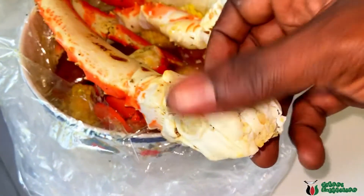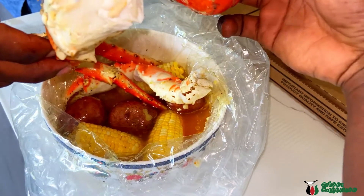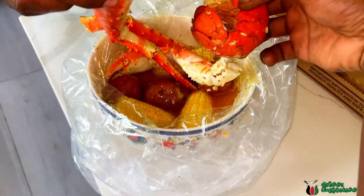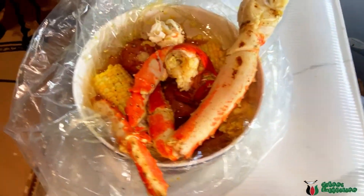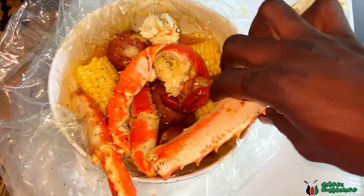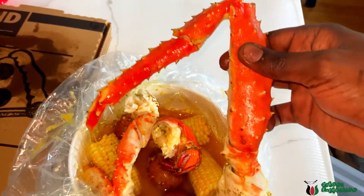Crab legs — I have to go with these. It's expensive honestly. We have king crab — oh, king crab, there we go. We have some crab legs, king crab legs. They're big.